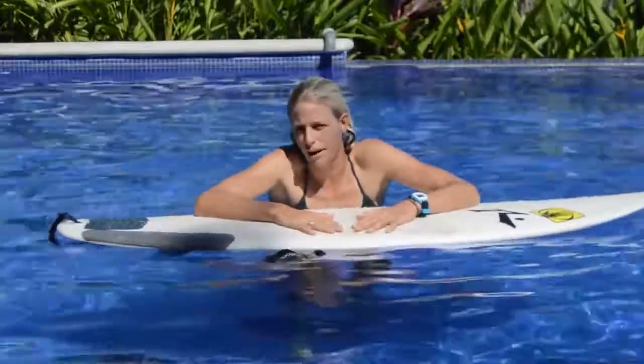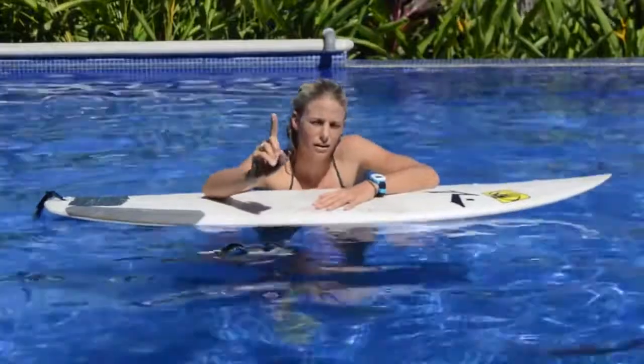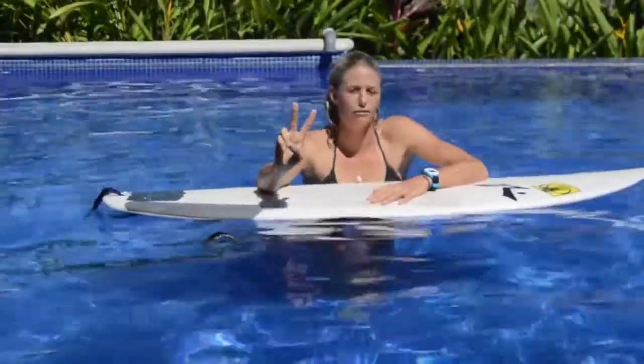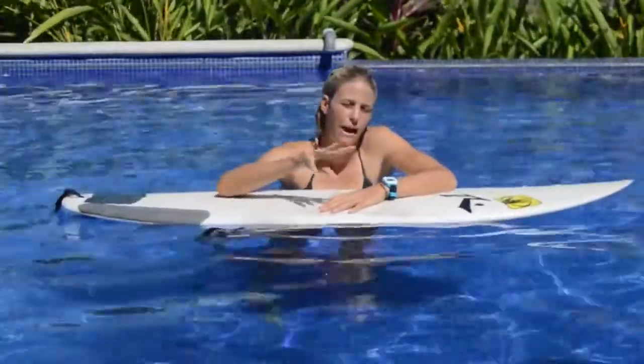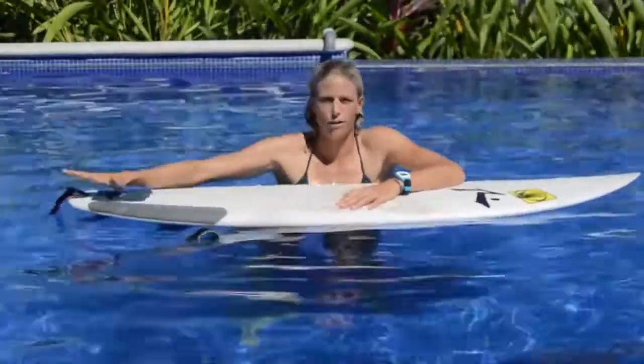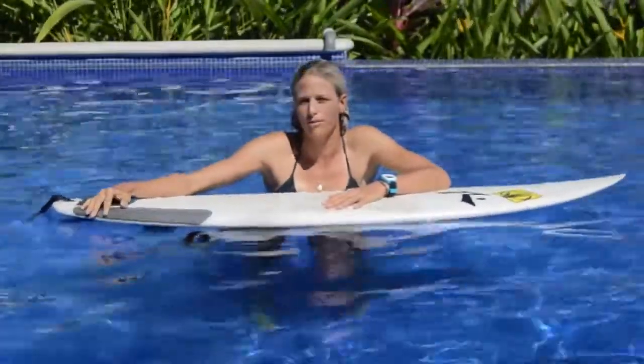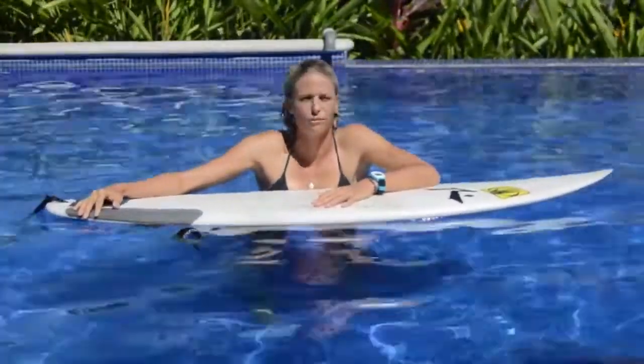The key to a good duck dive: number one, you need to have some speed — that's gonna make it easier. Number two, it's a timing thing where you do it on the wave, and then it's also the physical aspect where you put your foot on the back of the board. All those things are gonna change a little bit based on the size of your surfboard.